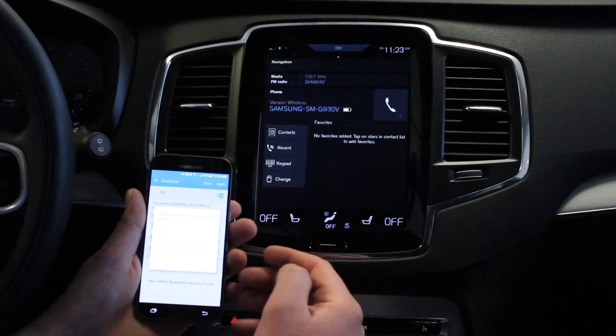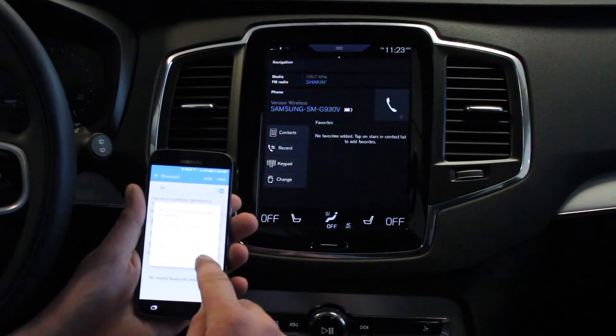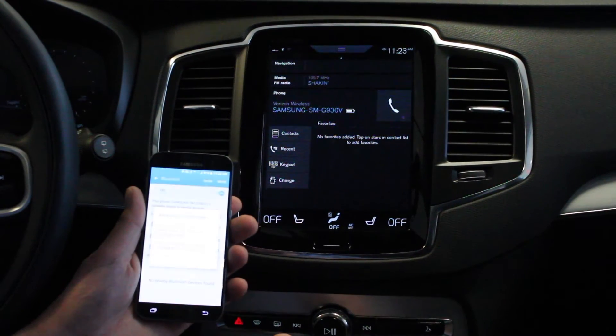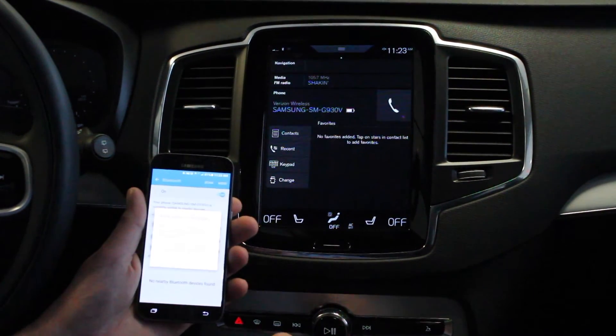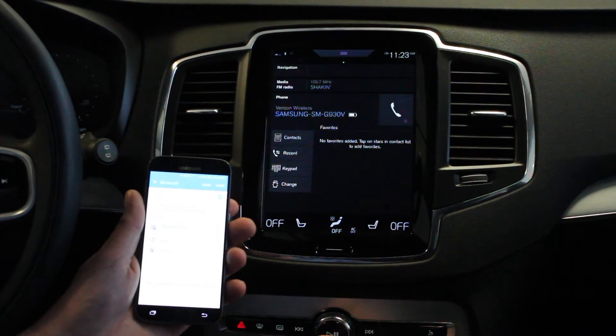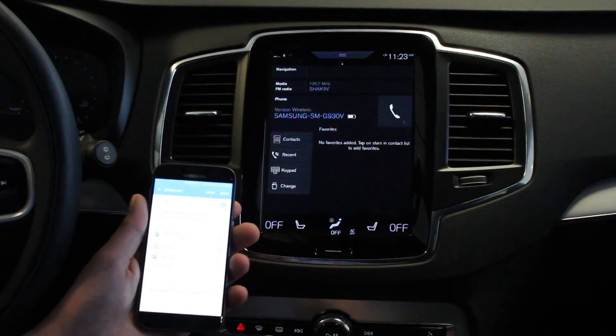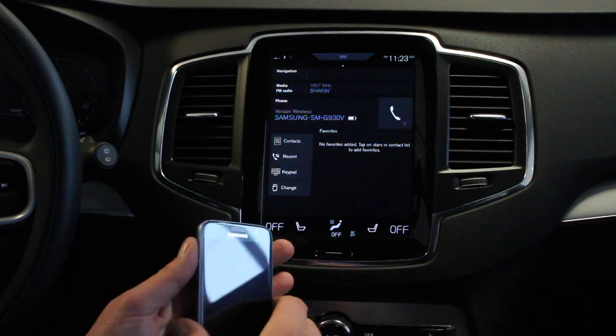Everything seemed to come over. Now it's asking do we want to sync our contacts with the vehicle, and we'll allow that. And now it's also asking do we want to allow messages to come over through the vehicle, and we can allow that too. Now just like the iPhone, we are ready to go. And all paired.